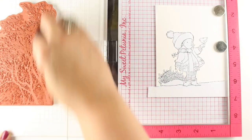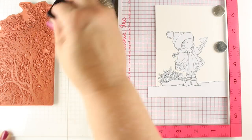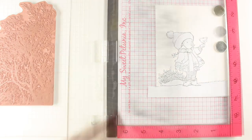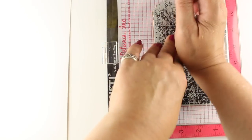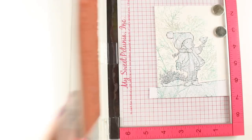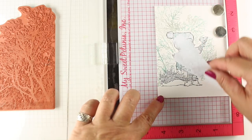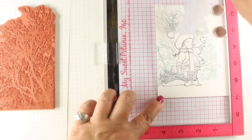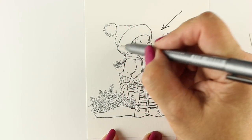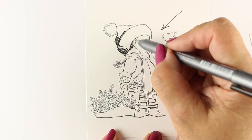Then I can ink up my stamp. I'm going to use two different colors, and you can do this very easily using the Misti — you can do a couple of re-stamps. You can stamp it in one color and then in the second color, or you can just tap other colors in. I've got a gray and a blue-green kind of color. I'm using dye inks, but you can also use pigment inks for this, because as long as you don't touch them while they're wet, we're not going to color on that portion — that's just going to be the background.